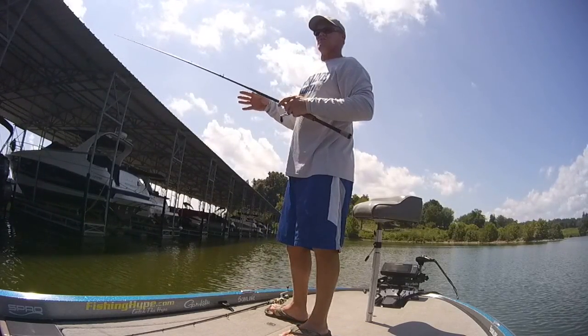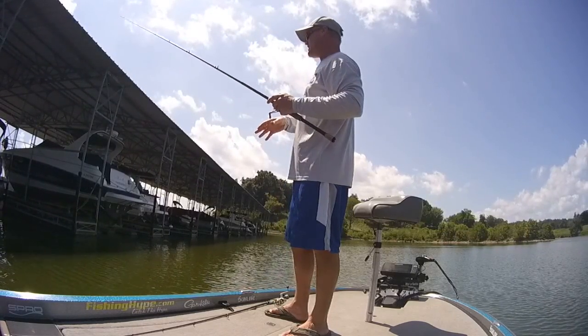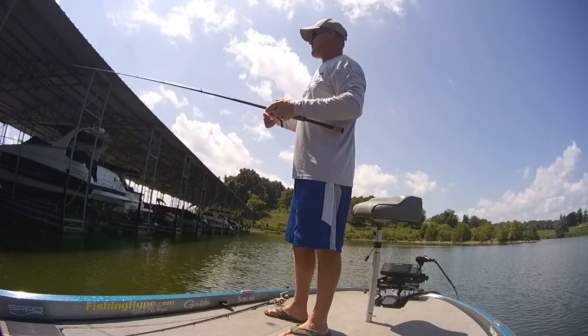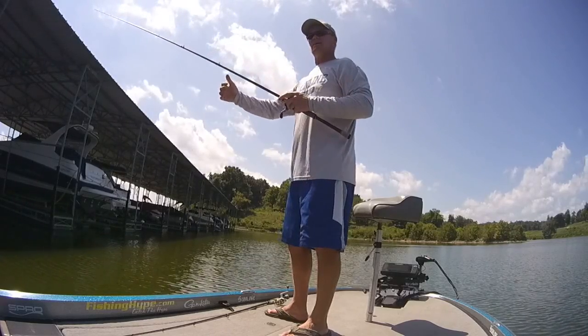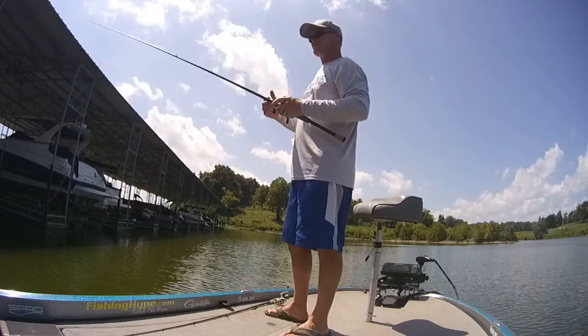And if they have what they call spud poles or support poles that go all the way down, they actually hold the docking in place. A lot of times some of the deeper ones are up in the middle, but if you can get some out here on the edge, that's another spot that those fish can get up against — it's something that goes all the way to the bottom and something else they can relate to. Bass are edge oriented — they like to be around something.